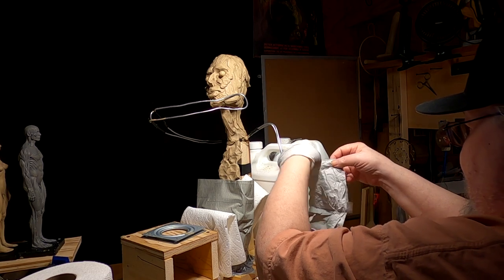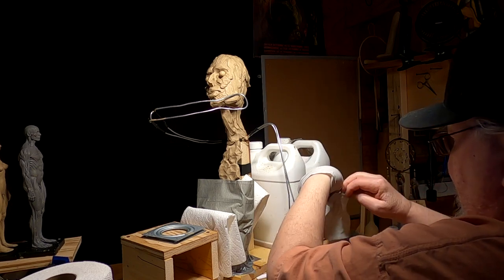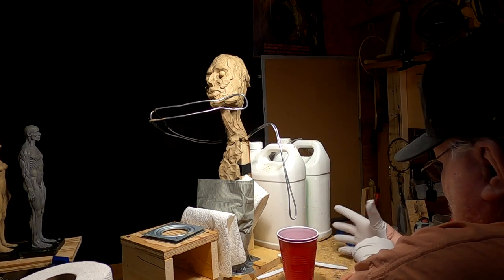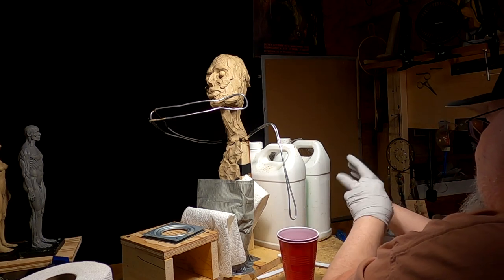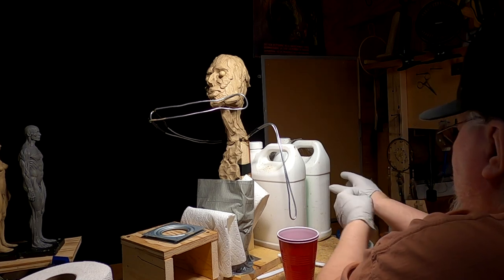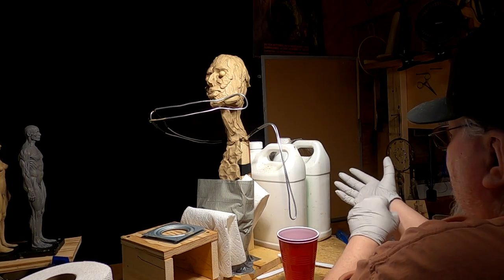Anyway, I'm just putting on my gloves, because this foam stuff is nothing to fool around with. It's taxidermy foam, and it comes in an A-B solution. What you do is put equal parts of A and B together, and they make it foam.